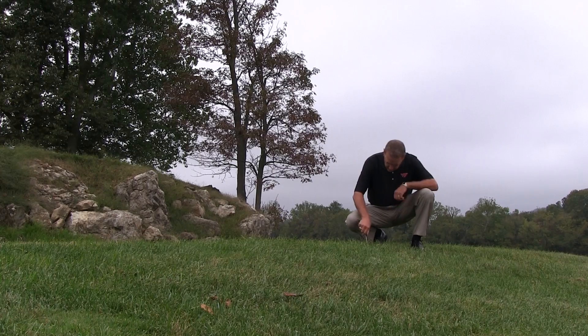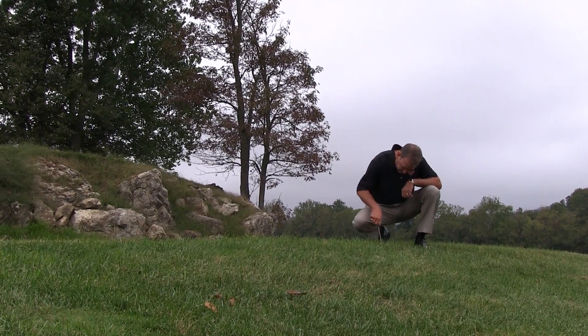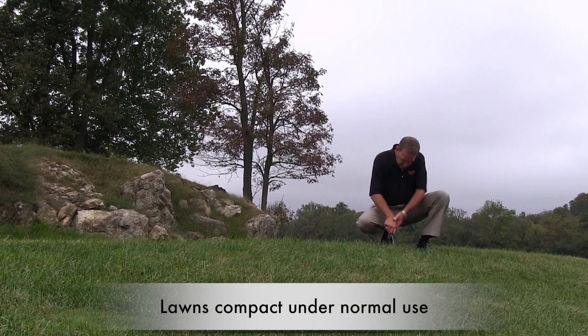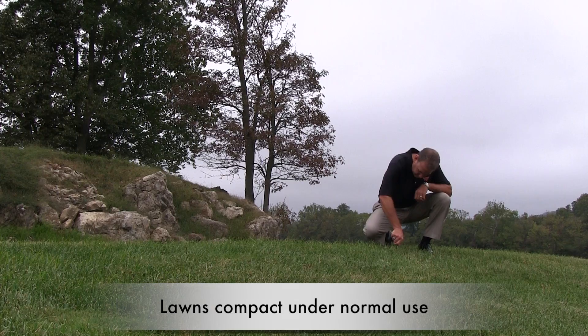Aerating, or the removing of plugs of soil from your lawn, can help the soil to breathe. We use our lawns a lot — we have picnics, we play volleyball, kids and pets are running on the lawn. These activities compact the soil surface, making it difficult for the grass to grow. That's why it is important to help the soil breathe.